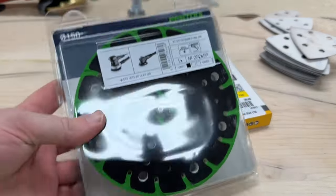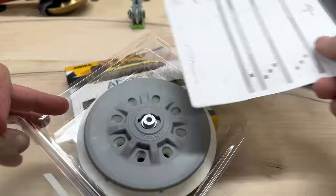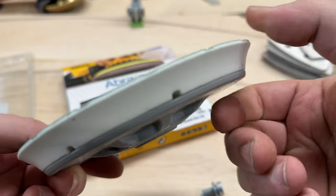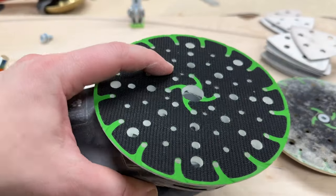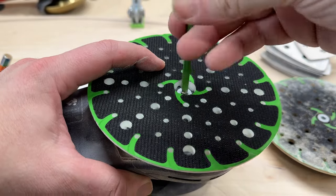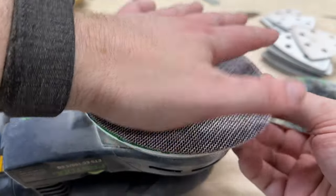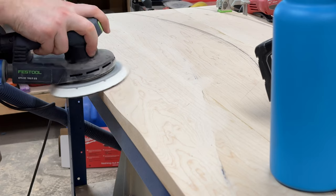The real MVP is this softer sanding pad for my sander. It kind of flexes a bit to fit around the curves better. 80 grit sandpaper and a softer pad was way more useful than the little multi-tool thing with the triangle.